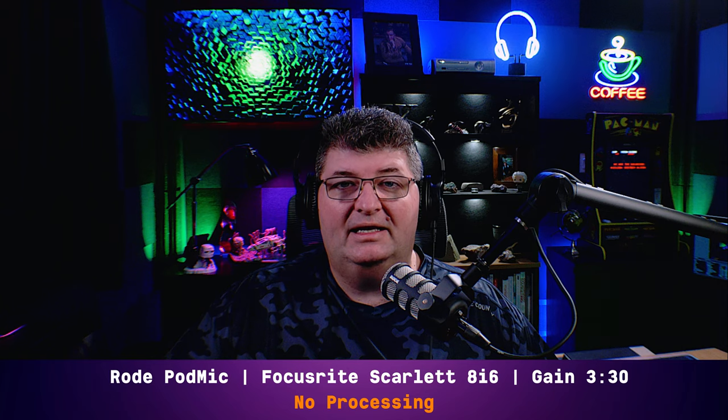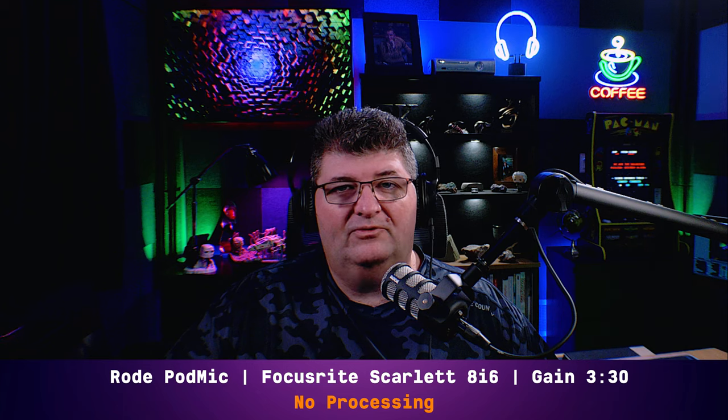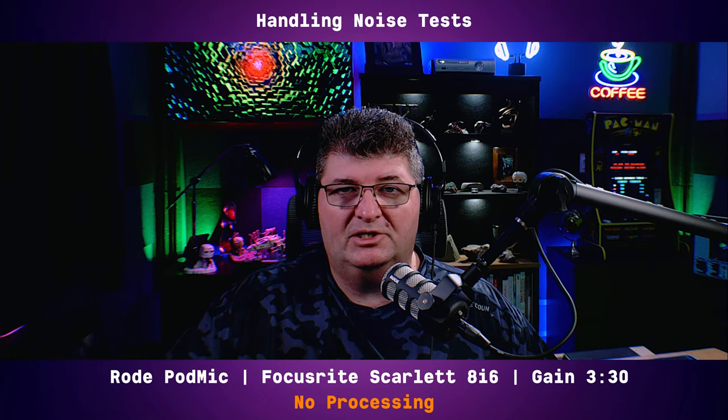Now you're listening to me on the Rode PodMic, connected directly into the Focusrite Scarlett 8i6 with the gain set at 330. This is a dynamic microphone so no phantom power is required and there's no processing applied. The first thing we'll do is test the handling noise rejection on this mic.